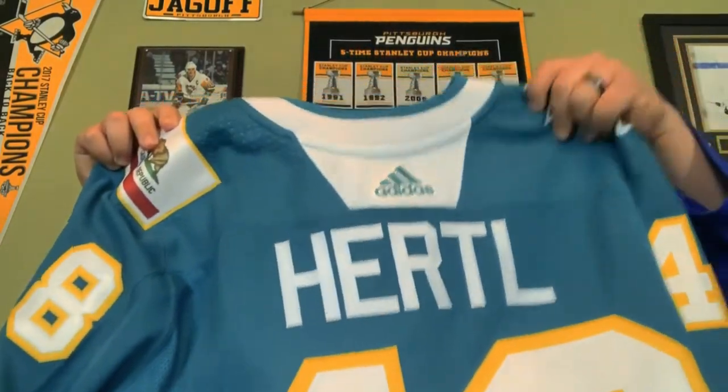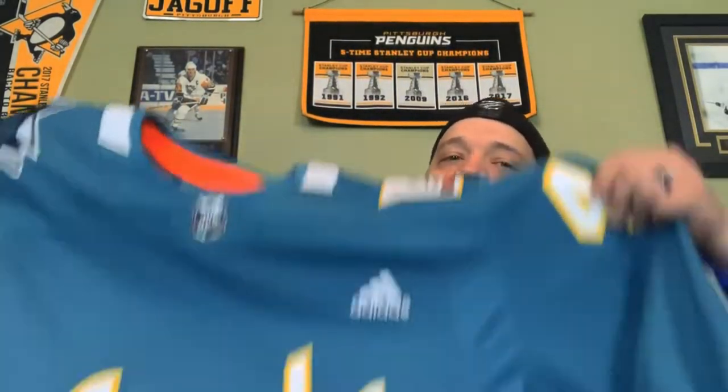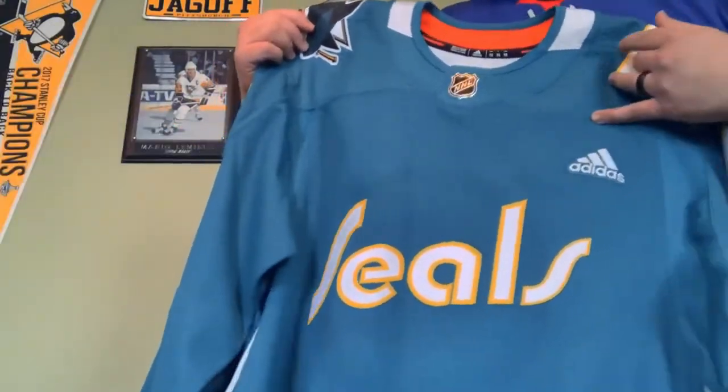You can tell it has something to do with San Jose by the color. These shoulder patches are really good, and over here you've got the California state flag — that's a really nice shoulder patch. This is incredible guys, look at this thing.